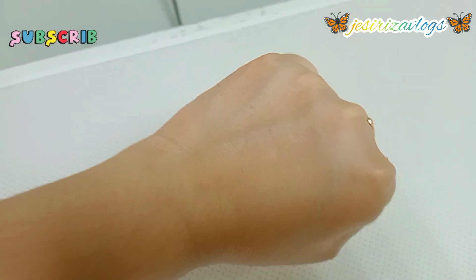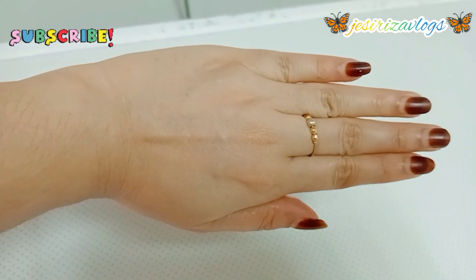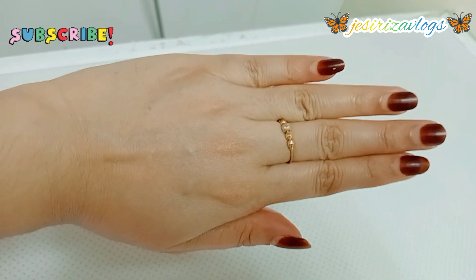I'll see you in the next video. Please share your videos and give us all your tips. I'll see you in the next video. Peace be upon you. Bye.